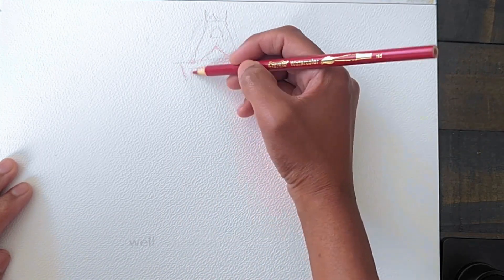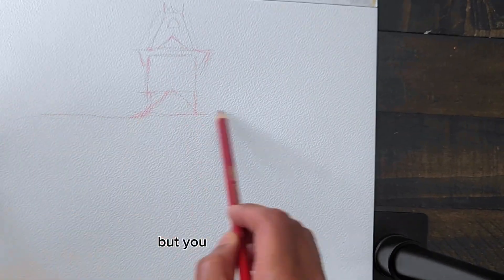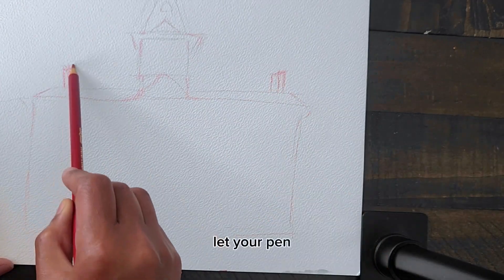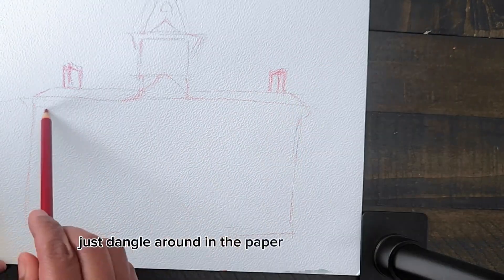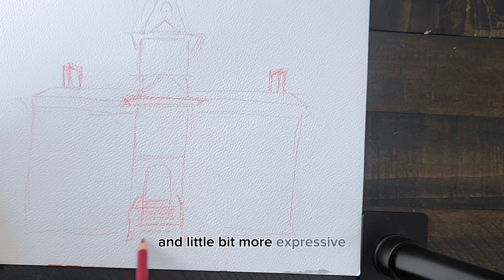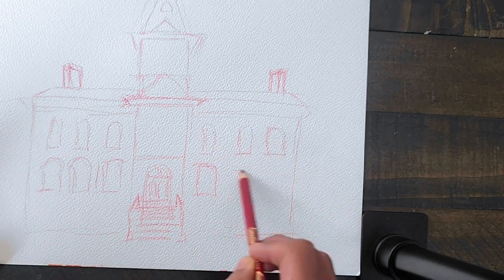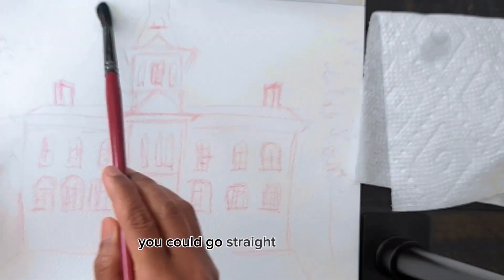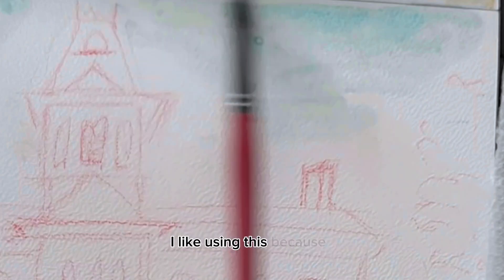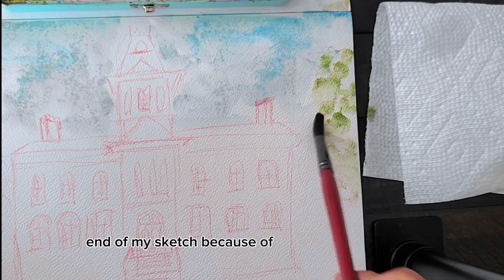So what do I mean by that? Let your hand dance on the paper. Keep your main subject in focus, but loosen up your hand a little bit. Let your pencil, your pen, just dangle around on the paper and make those lines a little bit more loose and expressive. I'm using a red watercolor pencil here. You could use a graphite pencil or go straight in with an ink marker — whatever is your preference. I like this because a little bit of red shows through at the end of my sketch.